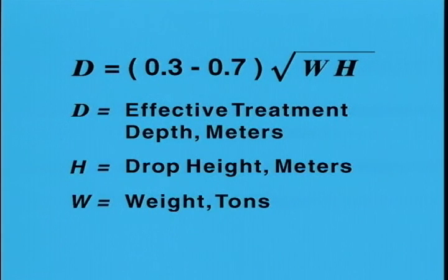The effective treatment depth in meters equals 0.3 to 0.7 times the square root of the product of the drop weight in tons and the drop height in meters — the finer the grain of the soil, the lower the coefficient. Weights are dropped in a grid pattern across the site, with several drops at each impact point. For the initial coverage, impact points are laid out in a grid with spacings of the same order as the desired treatment depth; for subsequent coverages, intermediate impact points are used. Typically two or three coverages are used, and design guidelines are available to aid in the selection of total energy input.